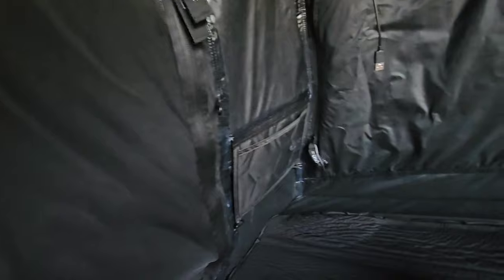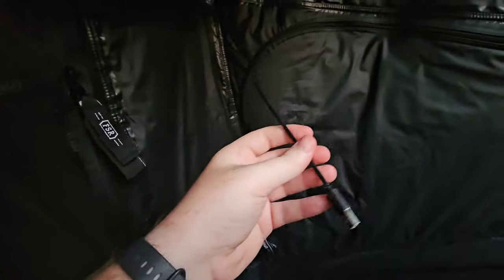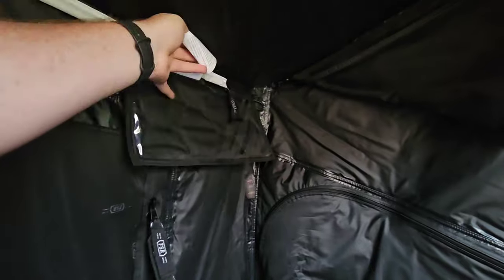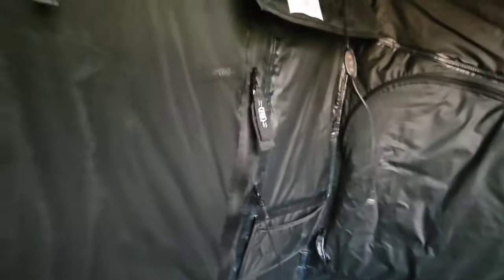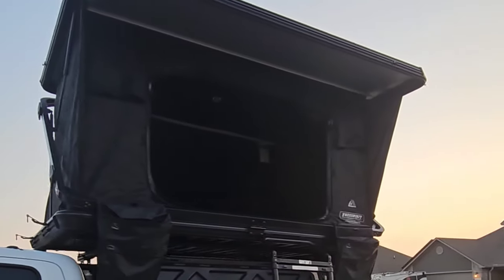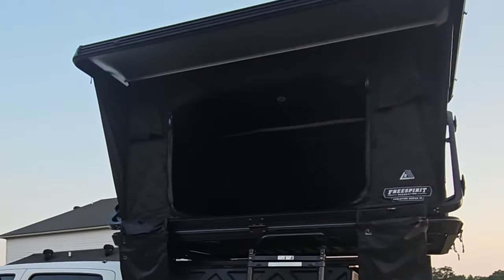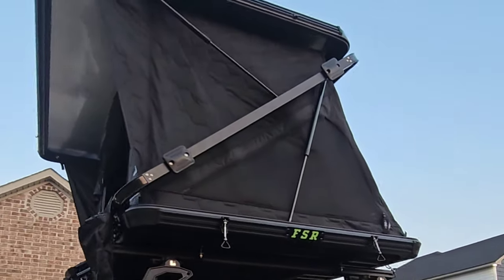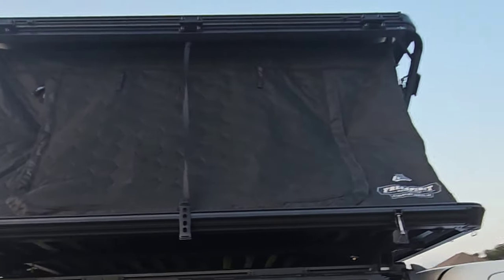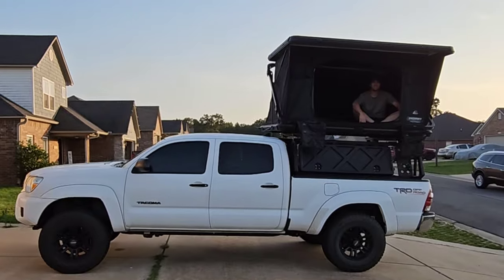They threw pockets all over this tent — on the side and down low as well. They also sent this unit out with an LED light strip with a cord you can plug into any power box, and it has different lighting controls so you can adjust brightness inside at night. On the inside there's also a little hamper bag for light clothing. I just love how it's completely blacked out — when I took this camping with all the doors closed there was really no light coming in in the morning, and I absolutely loved that.